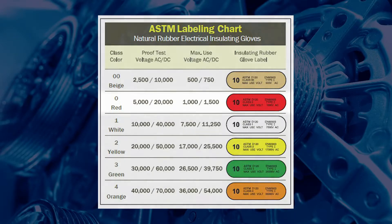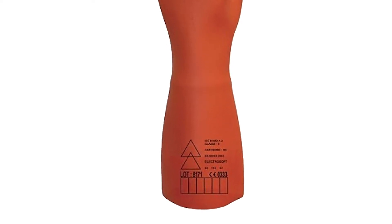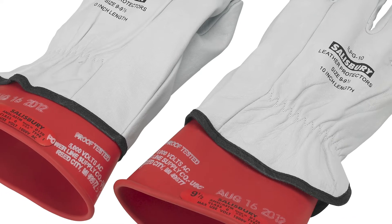Wear insulated gloves rated to a thousand volts, but before you wear them check for damage, leaks, and use-by dates. Also wear some leather gloves over the insulated gloves to protect them.